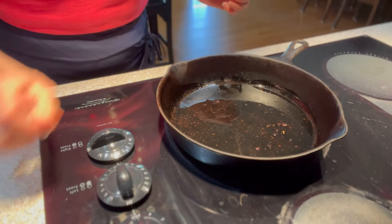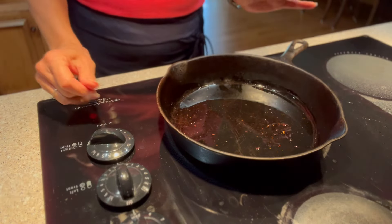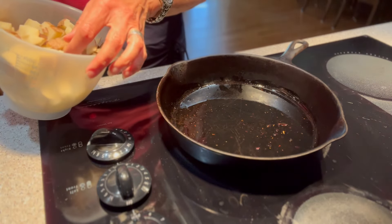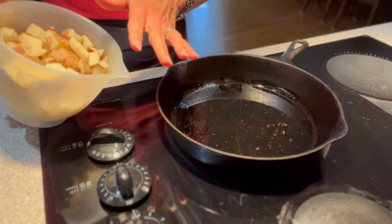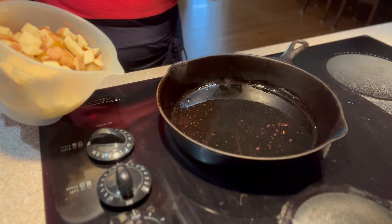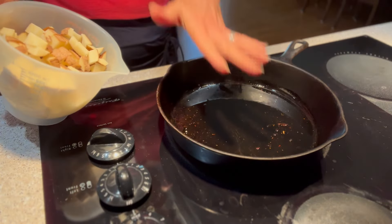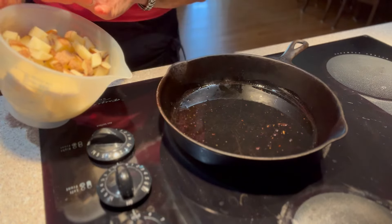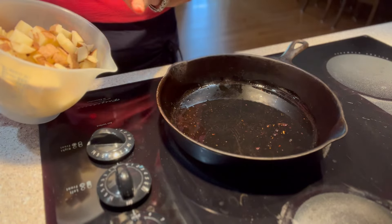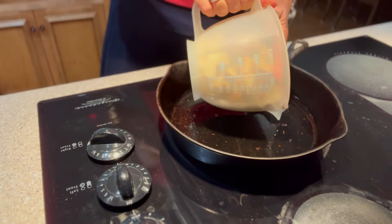I have my burner on pretty high — about medium heat, but I'm going to turn it down just a bit. Before you start cutting your potatoes up, make sure they're dry. The reason I say that is from experience: if you put wet potatoes in hot grease, it's going to splatter everywhere. If you just dry them off, they're going to splatter less. So let's put our potatoes in here.